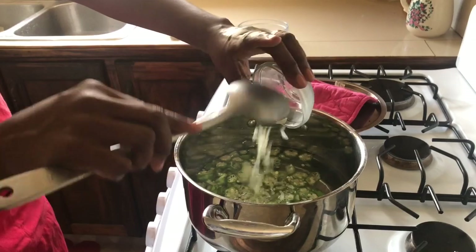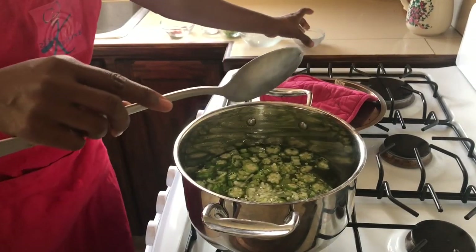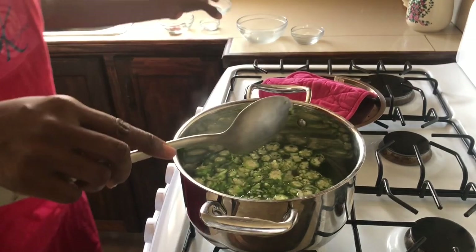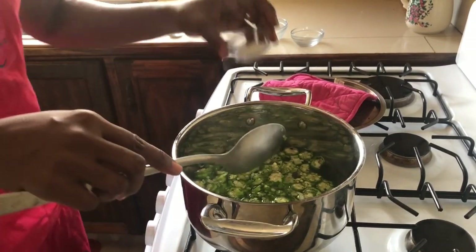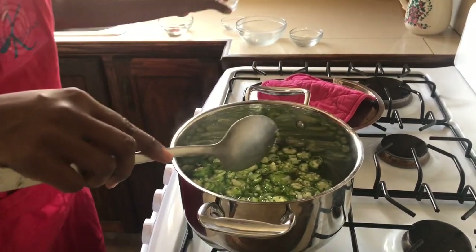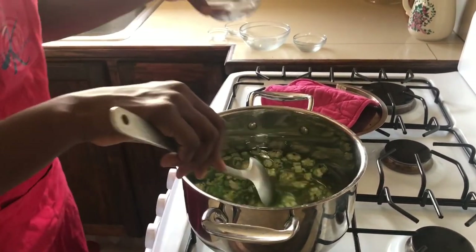We're gonna add all of the other ingredients — the onions, the sweet pepper, and then our seasonings. We will allow this to boil for about eight to ten minutes to make our okra slush, and you're gonna see the okras become nice and tender.